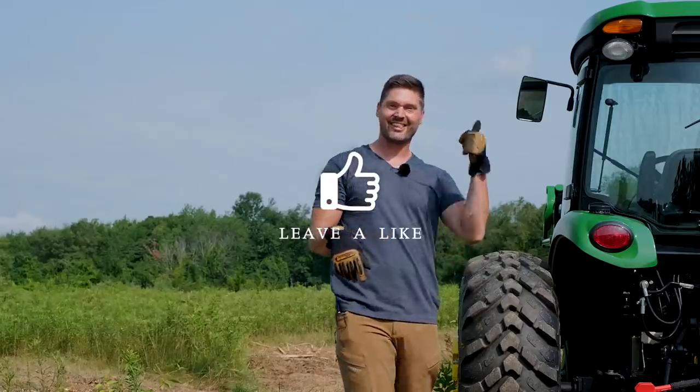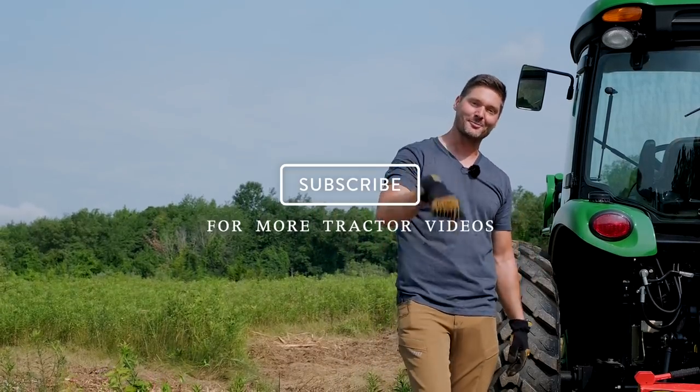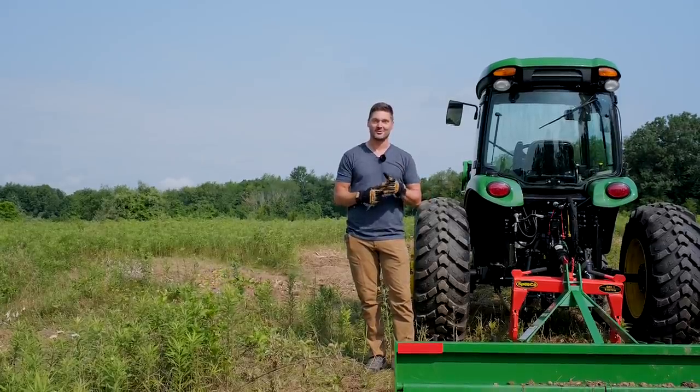If you found this video helpful, hit that thumbs up button. If you want to see more along the journey of this homestead, hit that subscribe button. If you want something for your tractor, head on over to goodworkstractors.com. Thanks again for stopping by — until next time, stay safe, we'll see you soon.